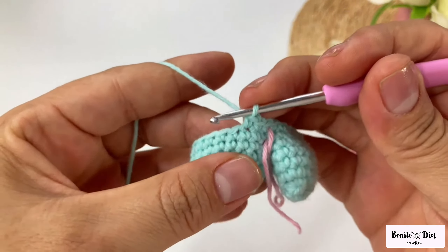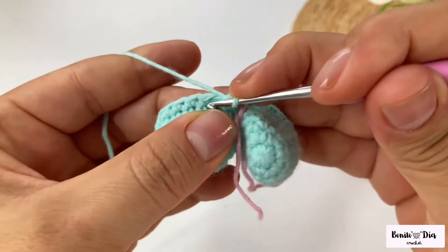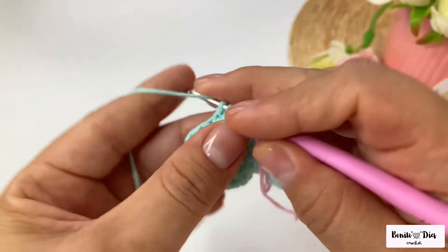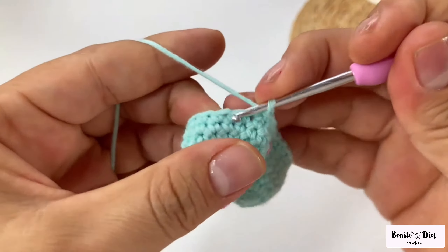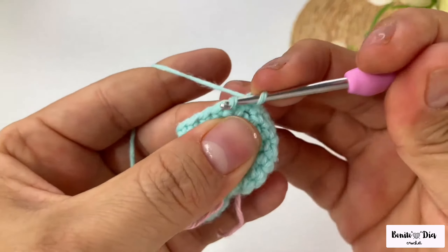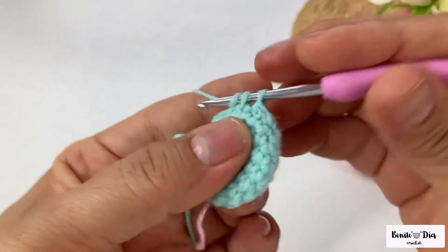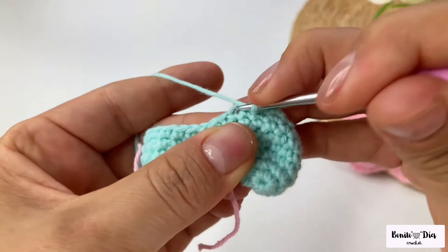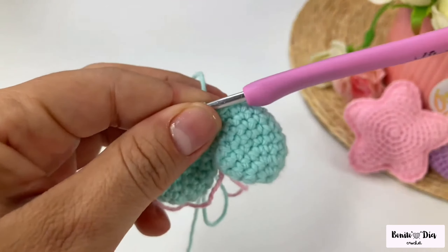I finished my round and now I am going to make 3 low points and then a decrease. Two, three, and now I'm doing an invisible decrease: pass through the front thread of the first point, the front thread of the second point, bring thread, I have two little rings left, bring thread again and make the decrease. Continue repeating this pattern of three low points and decrease all around.